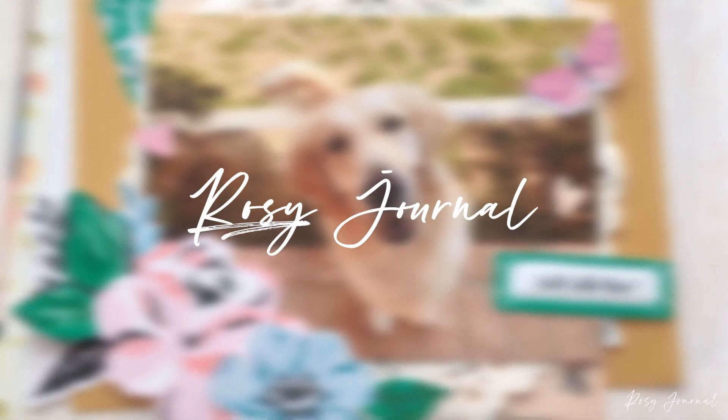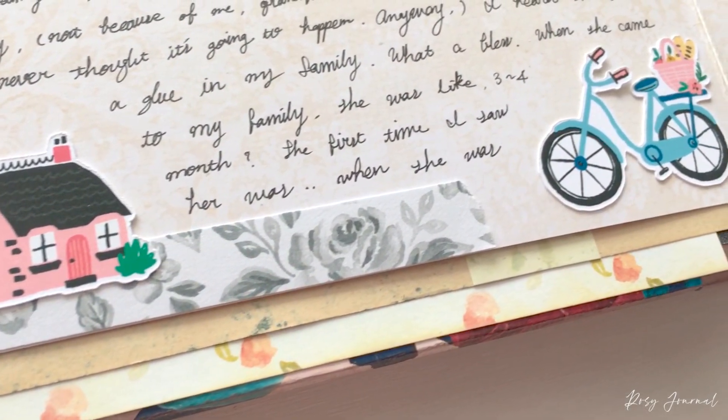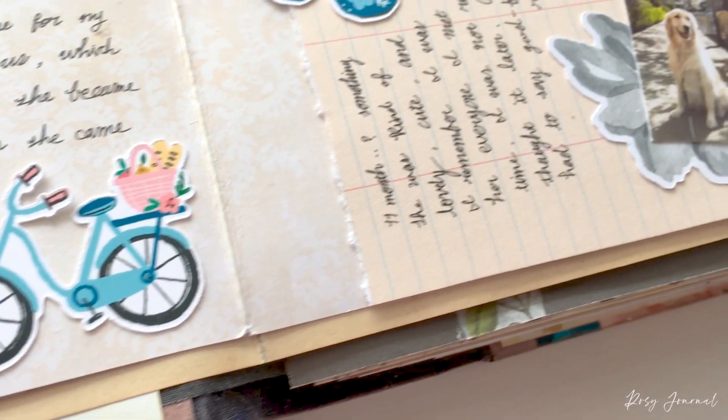Hi everyone! Welcome to Rojo Journal. My name is Alice. I'm so happy to have you back. And if you're new to my channel, welcome!